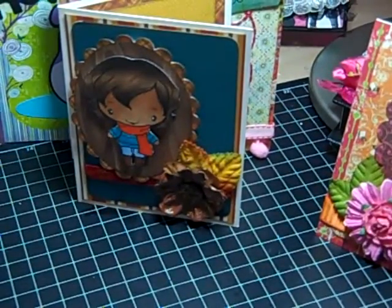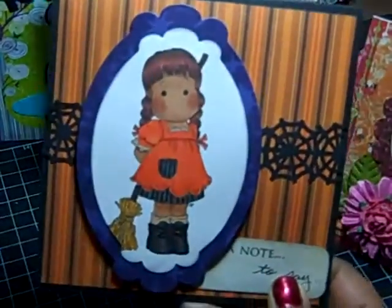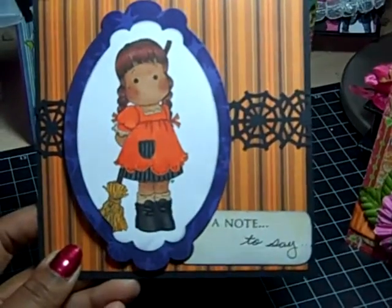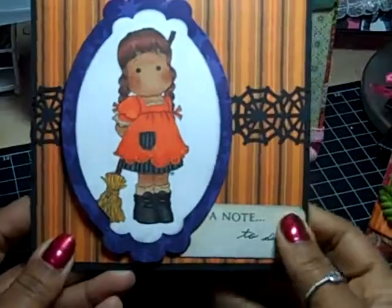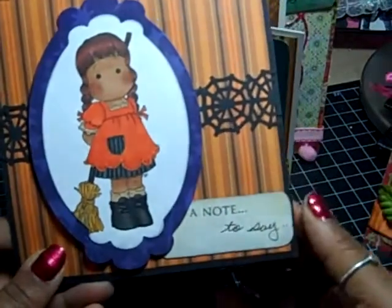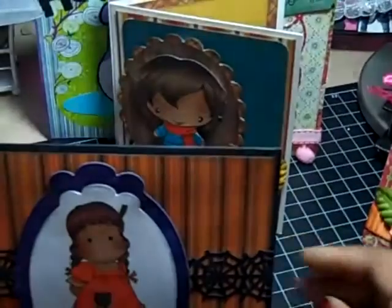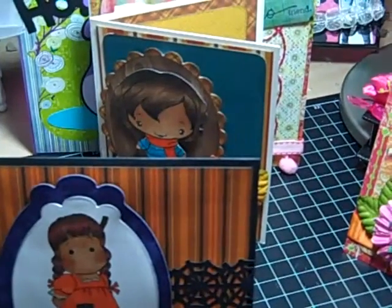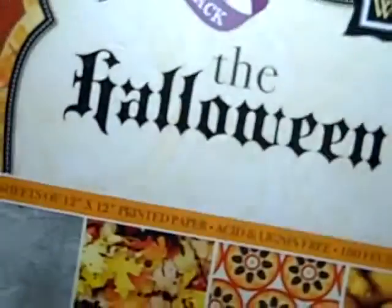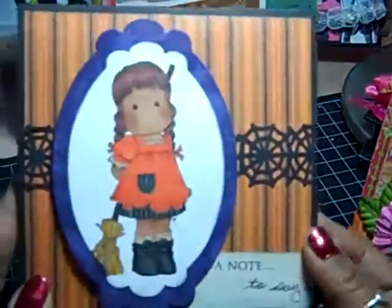And the last card I made. I was going to say I used the Ghosts and Goblins Mad Stack — but actually I did not use that stack. Sorry, wrong stack. What I did use is this big Halloween and Fall stack of paper.